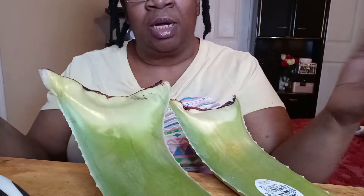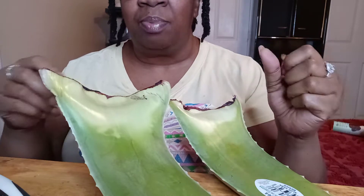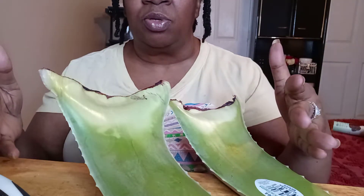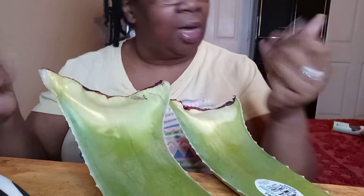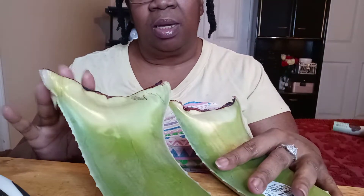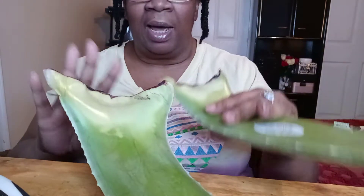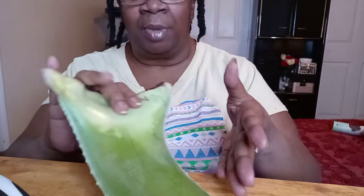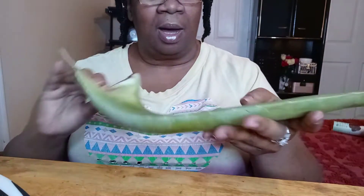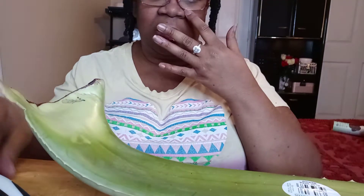Hey guys, welcome to my channel. This is the angle you're going to see me today because I want to focus on what I'm doing and not me for a change. Anyway, I'm going to be making aloe vera gel DIY. I have two right here but I'm only going to use one. I've washed it and the first thing I'm going to do is cut off the ends.